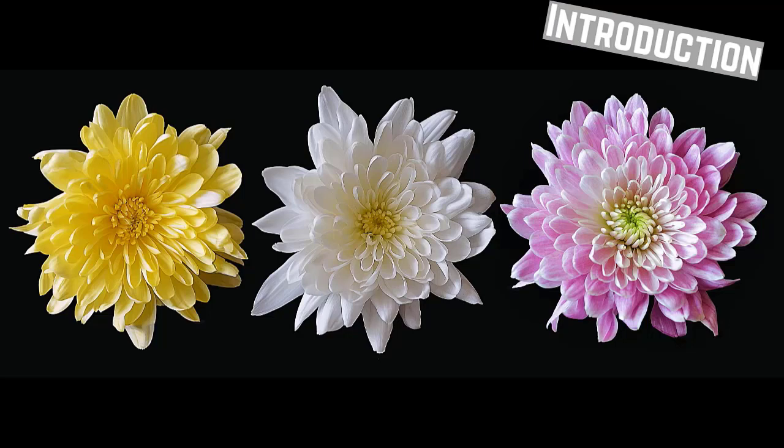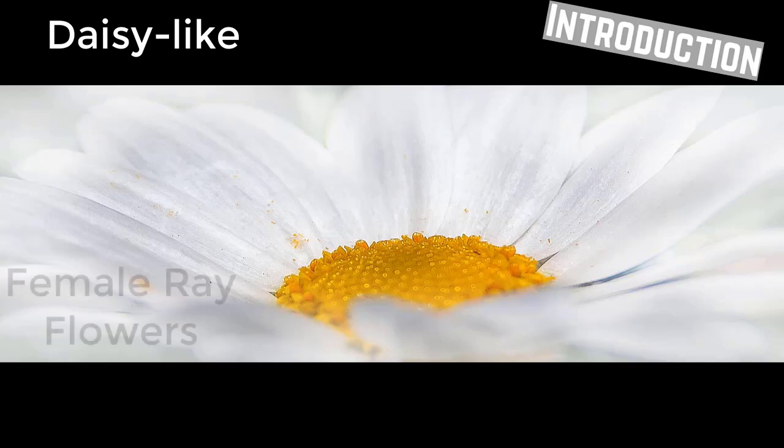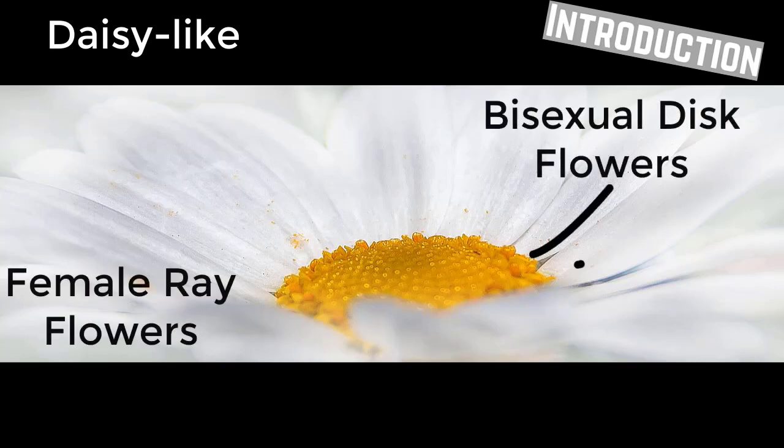There are numerous inflorescence forms. The daisy-like inflorescences have female ray flowers along the outside. Located towards the center of the flower are the bisexual disc flowers, which can bear seed.